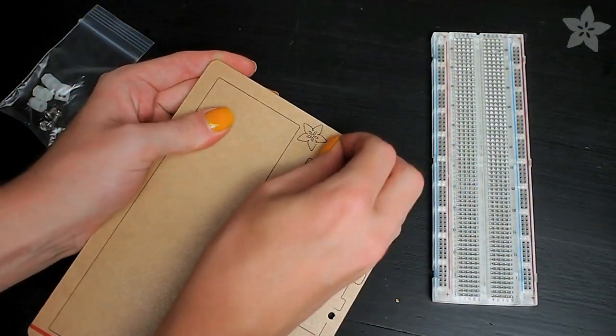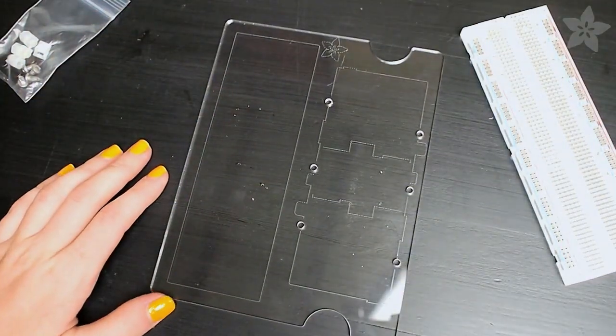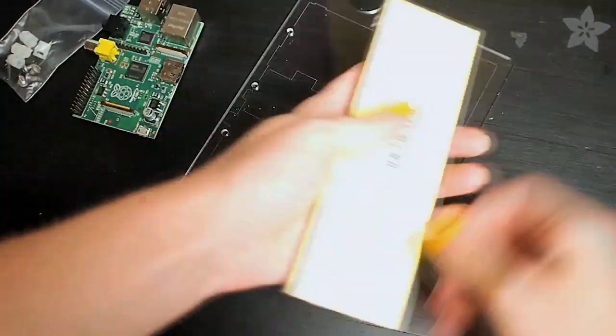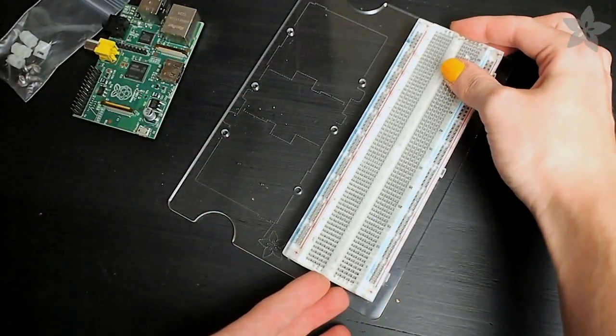Let me show you how to put it together. Just peel the protective paper from the laser-cut acrylic, and then position your Pi the way you want it. There are etchings on the acrylic for the RCA port and the audio jack that are easy to line up. Then peel the paper backing off your breadboard and stick that down to the large rectangle.